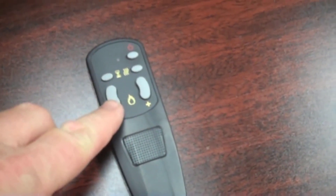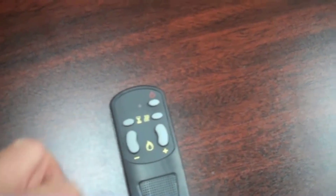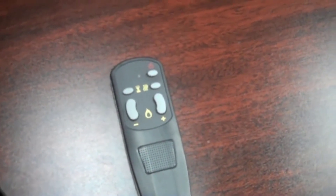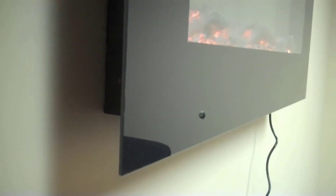So what do I think about this thing? In short, I really like it. It looks very modern — it's a very sleek, modern looking fireplace. And the nice thing is it can mount right into the wall. It's a little bit thicker than a TV, but it's very simple to use and very simple to install.